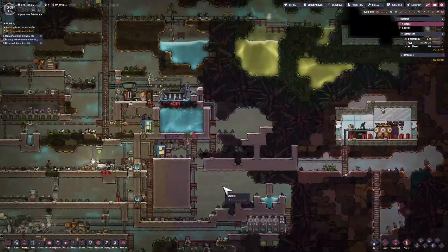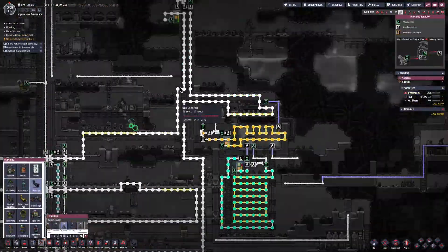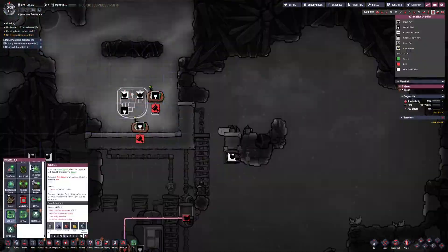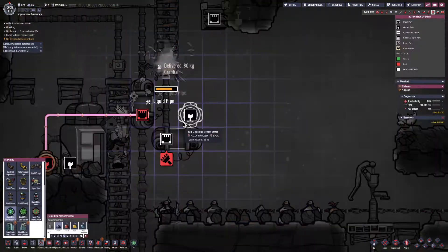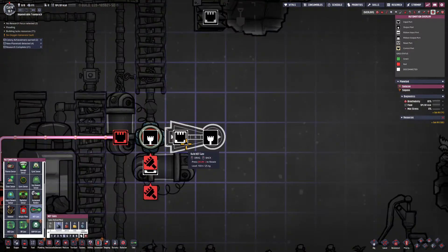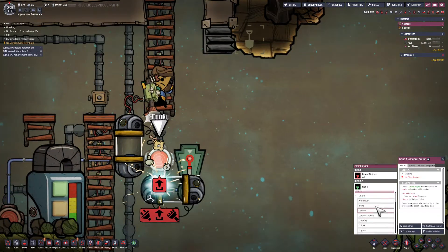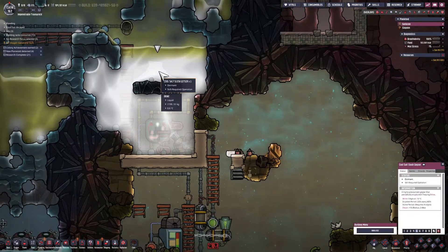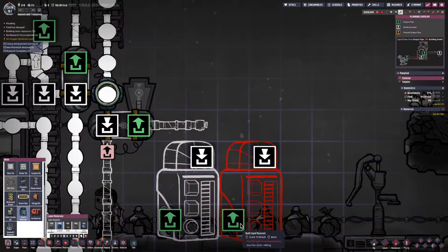It's possible that pump could pick up something other than brine because there's polluted water in the area, and there's also ice that could melt. So I'm going to have to filter out everything except for brine. I'm putting a liquid element sensor here and detecting brine, putting that through a NOT gate. As liquid is pumping down in this direction, if it's not brine, I want it to go towards the right.